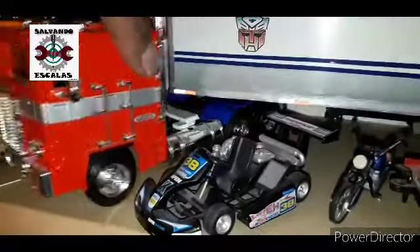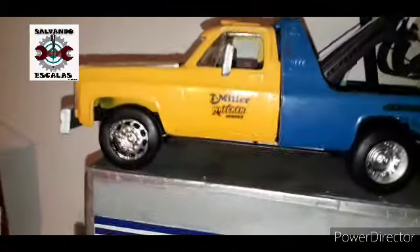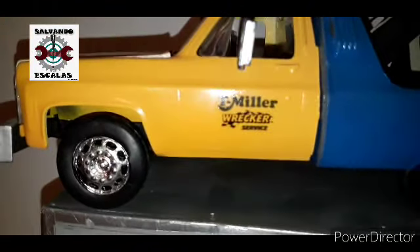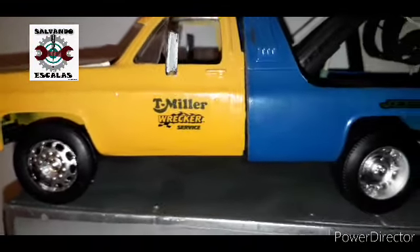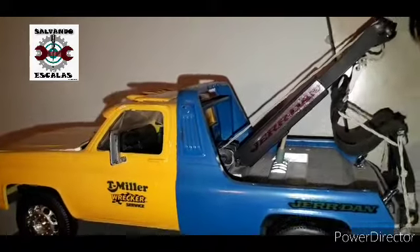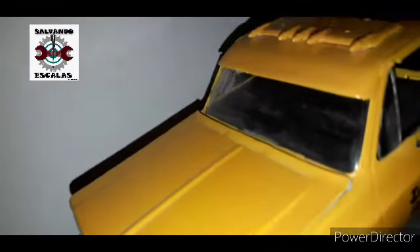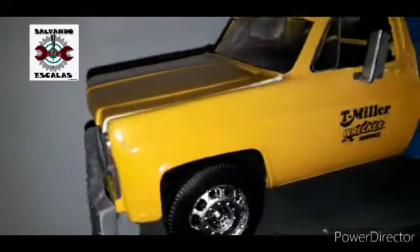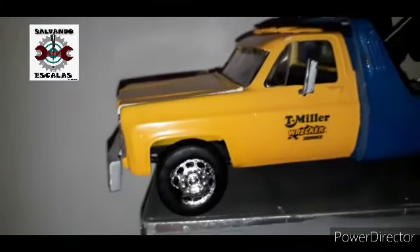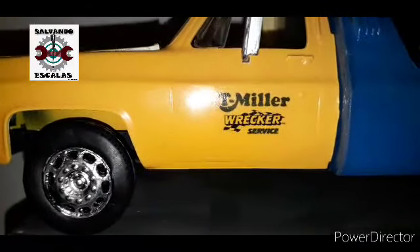Vamos a quitar tantito a nuestro Optimus Prime. Levantamos aquí nuestra grúa. Esta camioneta también ya la tengo en el canal, si quieres pasar a verla te dejo por aquí el enlace. También ya le pusimos sus rótulos, los de Miller, los de Jerdan. Se pierden un poquito los de la pluma. A ver si le hacemos otros detallitos también porque esta no tiene perla, no tiene nada igual, y la volvemos a dar una sentadita, pero vamos a cuidar mucho de no dañar el rótulo.